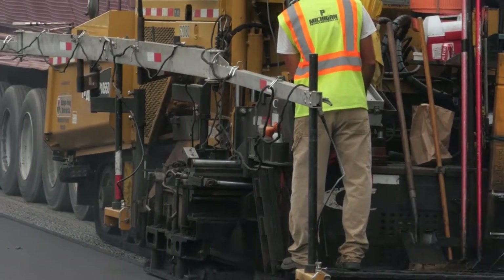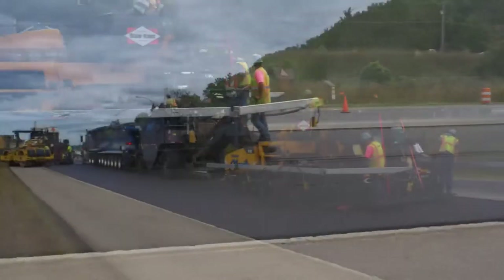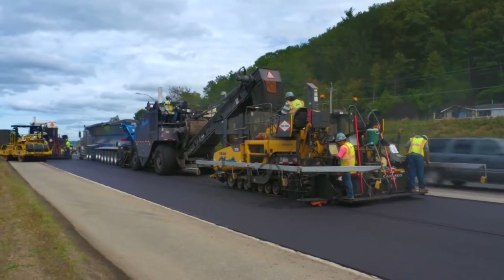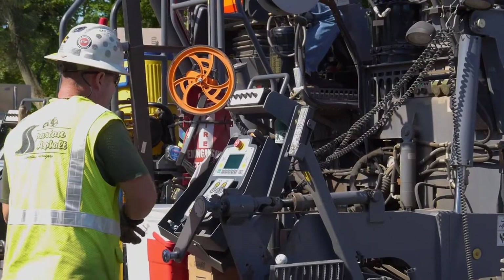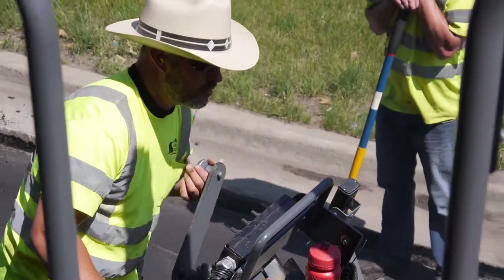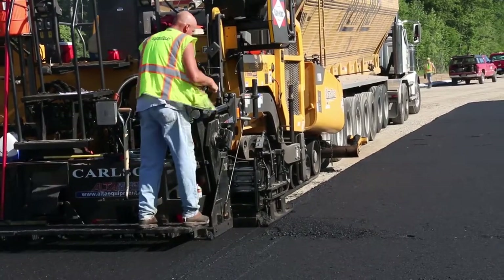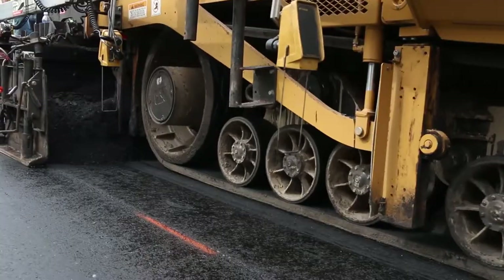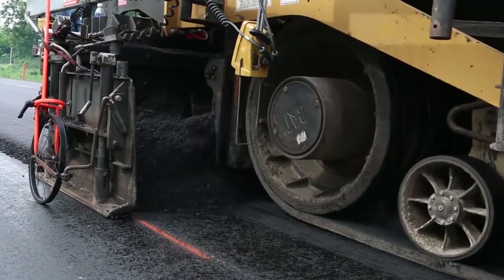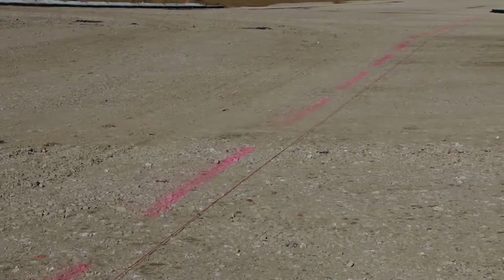After the first pass of the top course has been placed, a joint matcher or a 10-foot or longer grade referencing attachment may be substituted for constructing subsequent adjacent passes of the top course, with prior approval of the engineer. The paver slope control can be set to lay a mat with a cross slope specified by the plans or established on the job to satisfy existing conditions. The paver's operator usually controls the alignment — on a resurfacing project, the operator visually aligns the guide mark on the bar extending from the hopper with marks spray painted on the pavement. A string may have to be used if there is no definite line to follow.